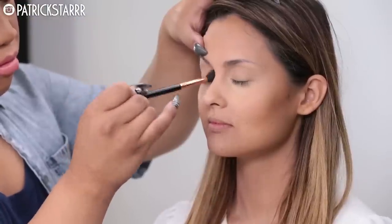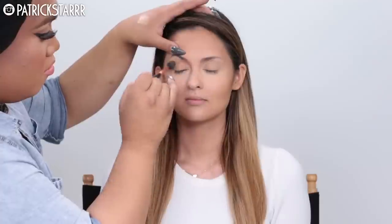Next I'm going to prime the eyelids with a paint pot by MAC. As you can see, there is no more hyperpigmentation on her lid or underneath — she's nicely contoured and bronzed. You can tell we're laughing; that's what it's all about — pure happiness and joy.